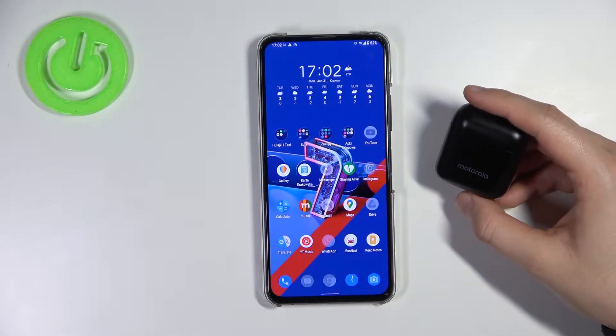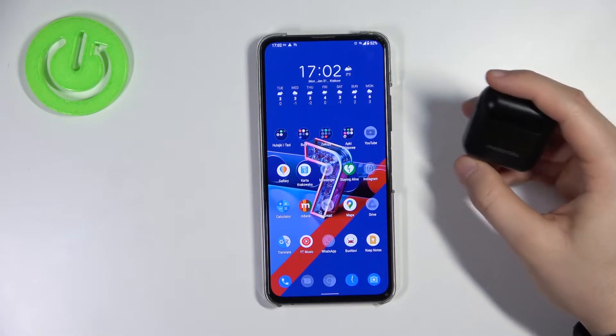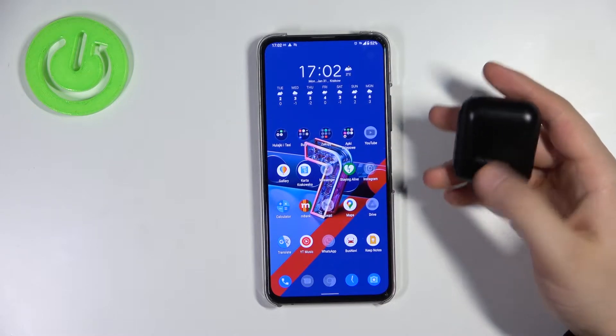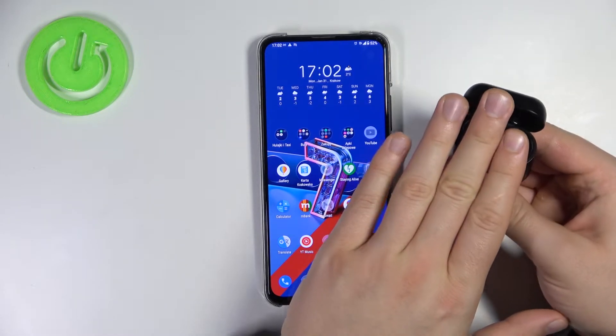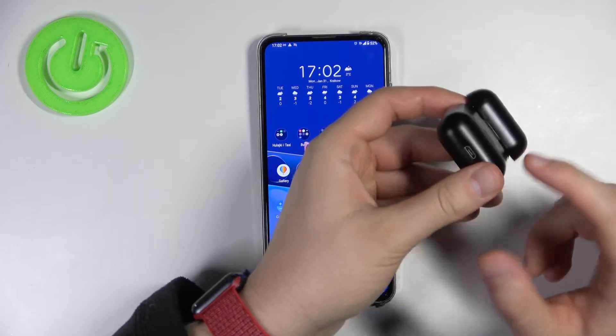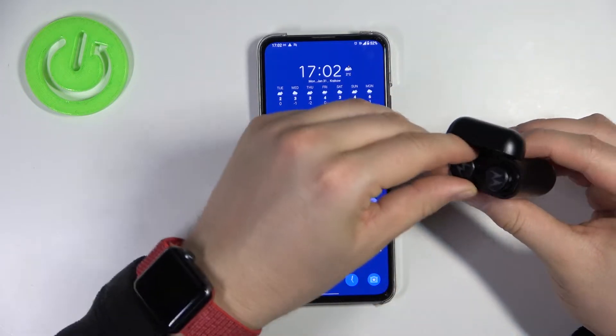Welcome. Today I am with the Motorola VRVBuds 110 and I want to show you how you can pair these earphones to your Android phone. First, you have to open the box, and of course you have to remember to charge them at least 50%. Right here you can find the micro USB port.